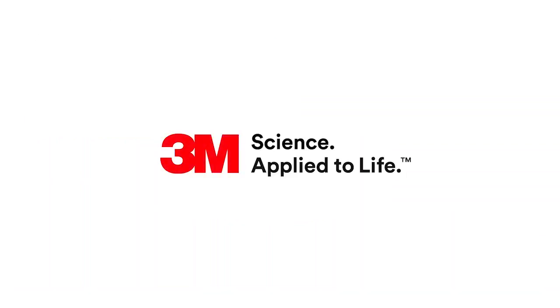Today's topic was passive and active self-ligating systems. There are other topics available as part of this series.